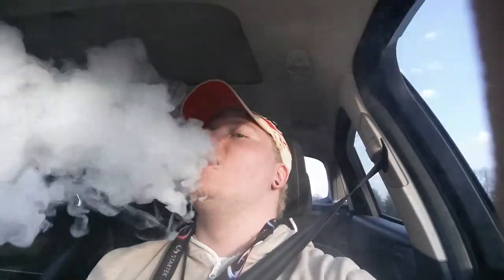This thing right here, I'm gonna go ahead and show you real quick — go ahead and hit it real fast for ya. [demo hit] Really good cloud, really good flavor — it's pretty impeccable. I honestly say it's probably one of the best tanks I've had for the flavor. It's almost spot on with the dripper, it tastes really good.